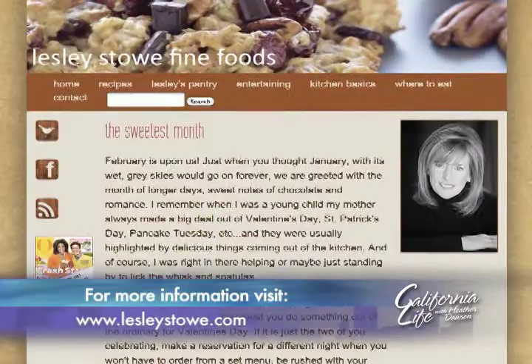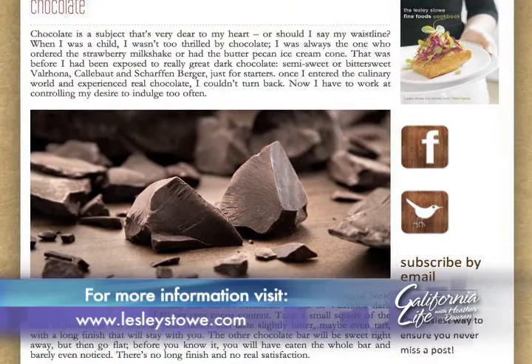Leslie just launched a blog with lots more great recipes and decorating tips. Just visit LeslieStowe.com. Bringing you the best of Valentine's Day, I'm Audra Stafford for California Life.